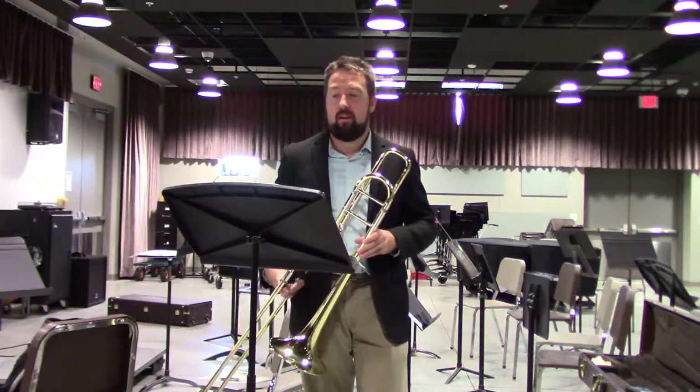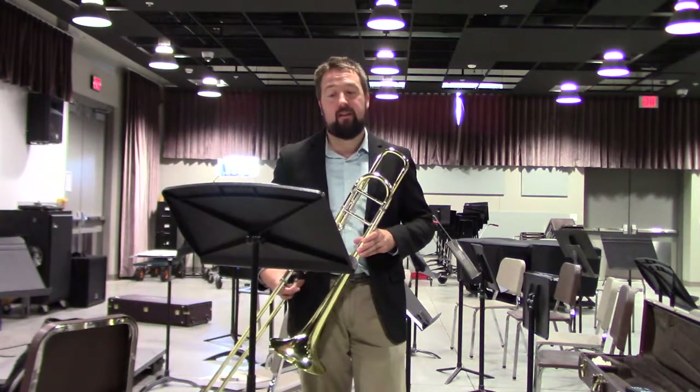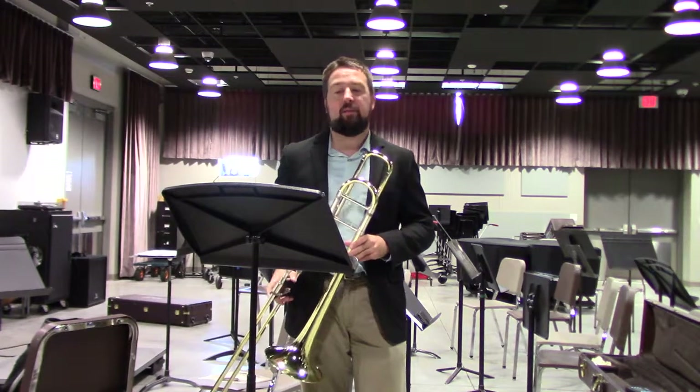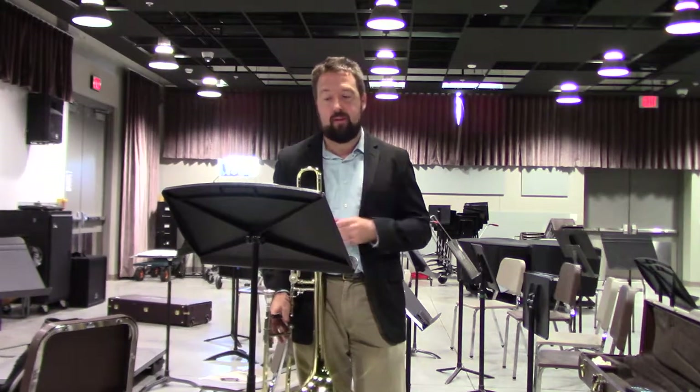This particular etude is written by Duum, and as I said, is in G-flat. This is a slow, lyrical etude, meant more so as a vocalese than simply as a trombone etude.